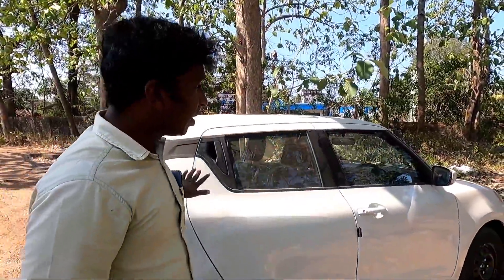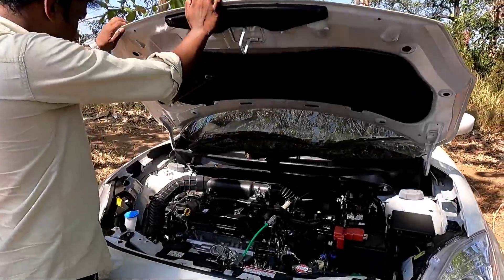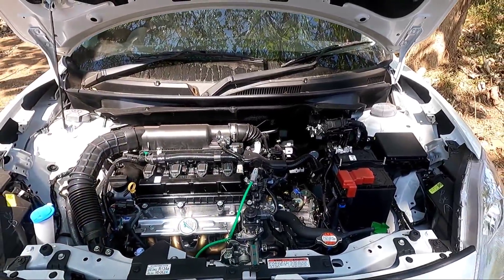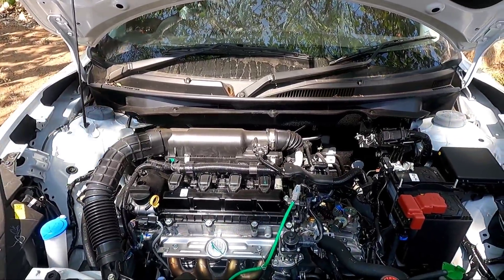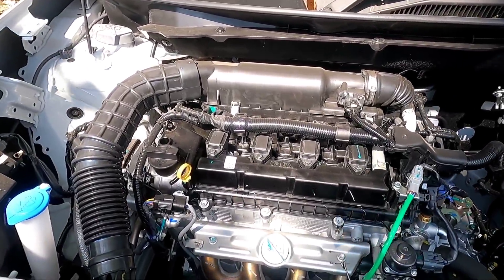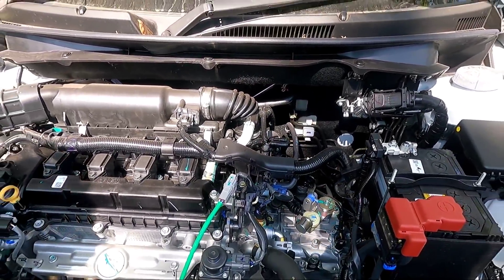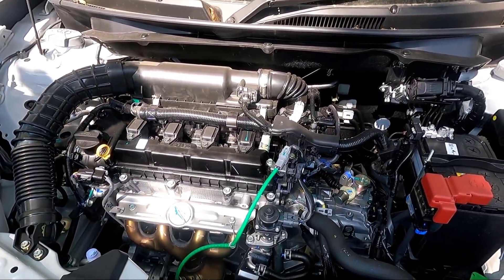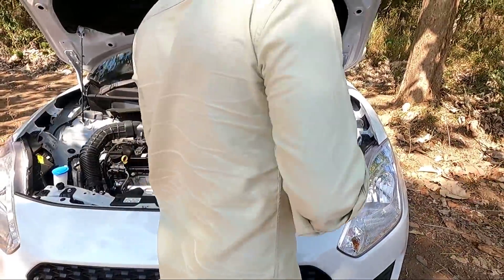Now let's go to the engine. This is the diesel engine. This is the 1.2L engine — it has a 1.2L 1,197cc engine. It has a power of 83 PS. Now it is 90 PS. It is the same torque. It is automatic — 7-speed. The manual engine gives 8.5 km/l, up to 20 km/l. Mileage is added with the installation.